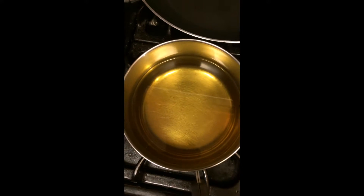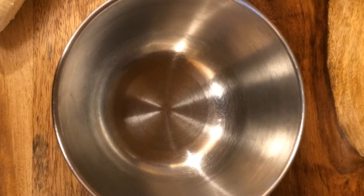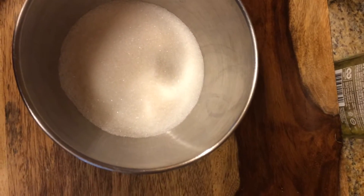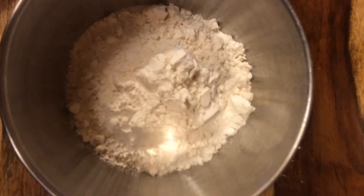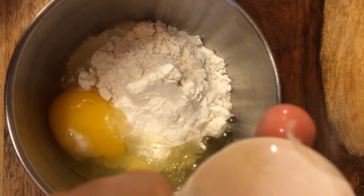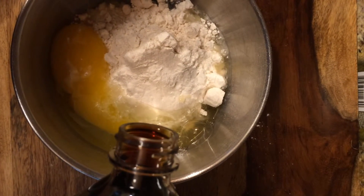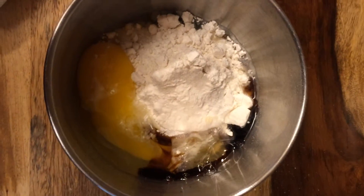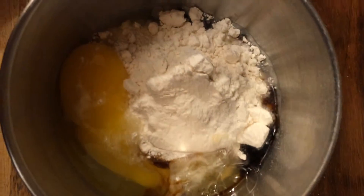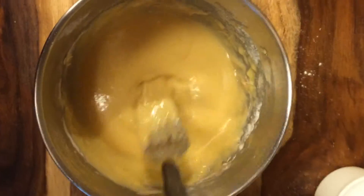Now let's get started. We already have our oil heating up over here, and while that's getting hot we're going to prepare these bananas. First, we're going to make the batter. We're going to add a quarter cup of sugar and a quarter cup of flour — it doesn't have to be too precise. Next, we're going to add one egg, and then a little bit of vanilla. I'm just going to eyeball it. That's probably way too much, but that's okay. So we'll just stir that up and see how it looks — we might need to add a little bit of water or milk. Pretty good consistency; I don't think we need to add any water or milk.